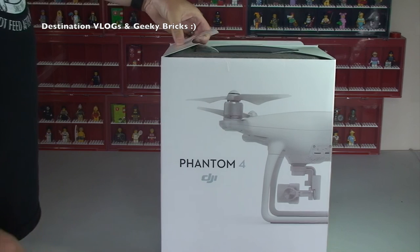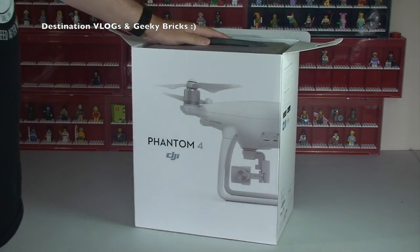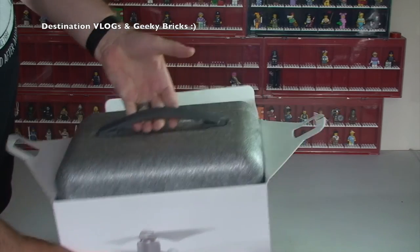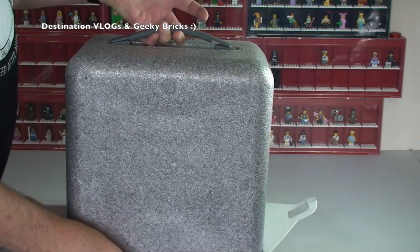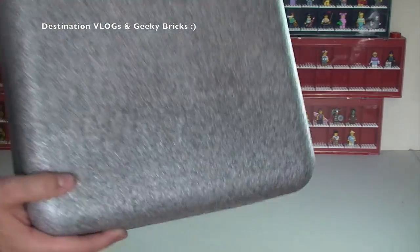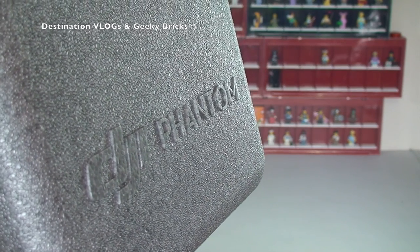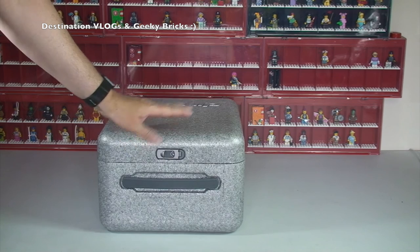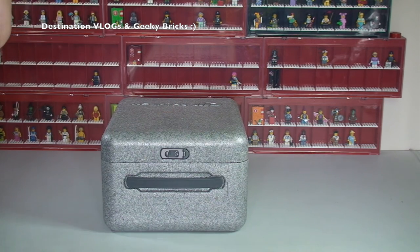I've already seen a number of YouTube videos on this so I know how it comes, because this is really impressive — what DJI have done as part of the Phantom 4. If we get what's inside the box out, you can see there is a handle and some very tough polystyrene-type material in there. So this is what it looks like inside. It does say DJI Phantom. It is basically a storage slash transportation case for the Phantom 4, which is awesome to come with.